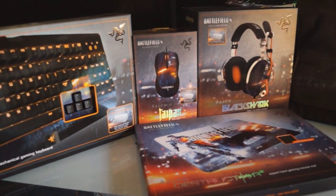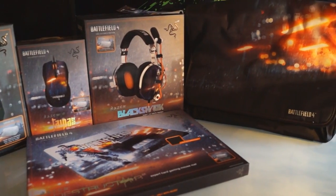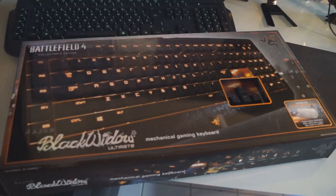Hey guys, it's Stefan here and today I have a small unboxing showcase video about the latest Razer Battlefield 4 gear for you. The first part of the setup is the Black Widow Ultimate keyboard, which is a mechanical one. I guess most of you have seen one of these before as it's Razer's flagship when it comes to keyboards.